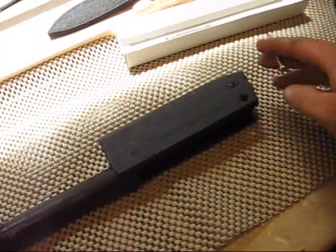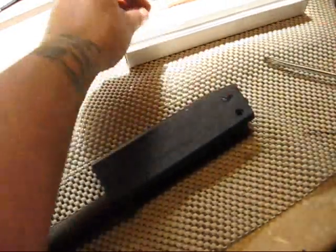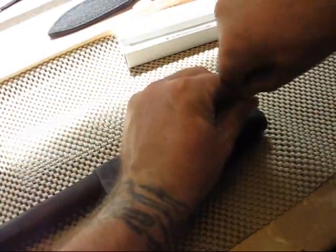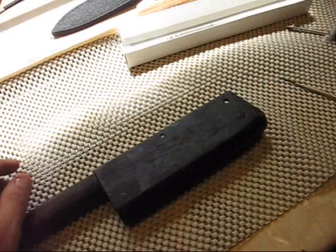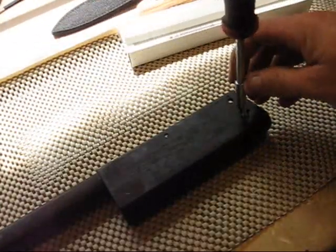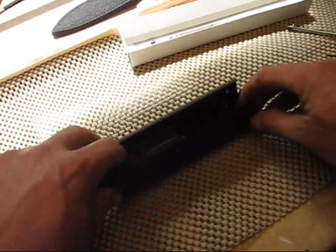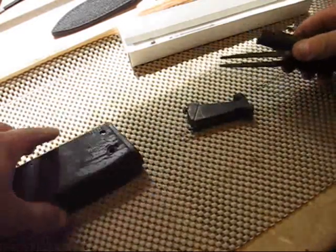Now we're going to remove the lock screw and the carrier pivot screw on both sides of the receiver. Now I can move the bolt to the rear and remove the carrier assembly, and there you have it.